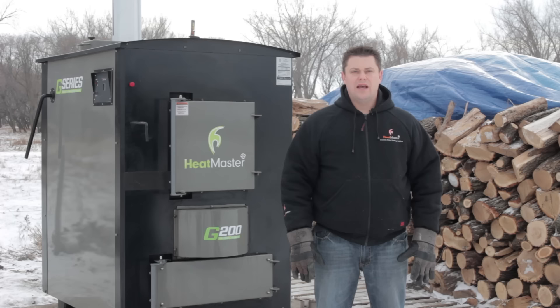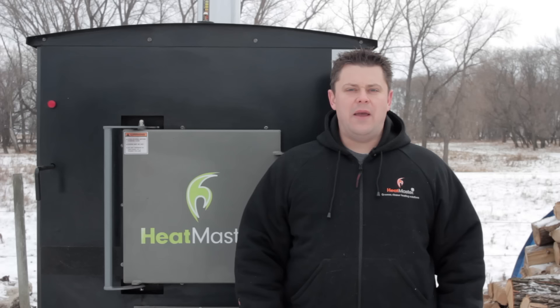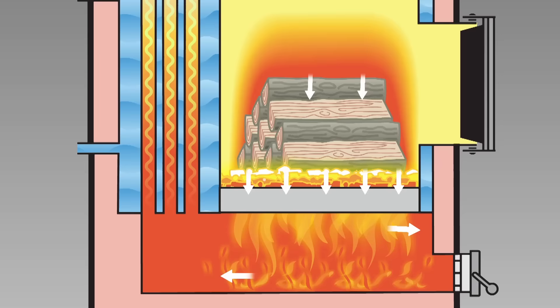In wood gasification, the fire in the firebox burns upside down and the heat from the coal bed bakes the wood, turning it into a gas. The gases and any smoke created in the firebox are forced down through the coal bed and slot in the bottom of the firebox.